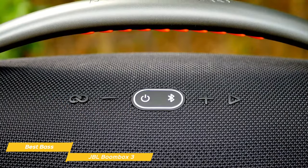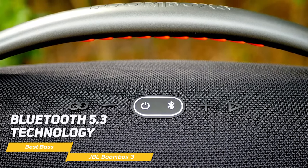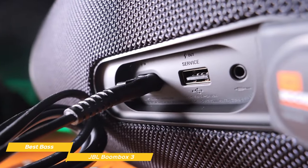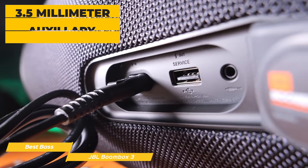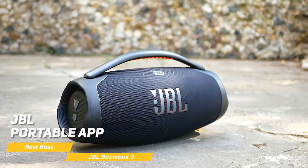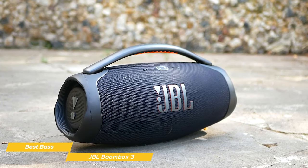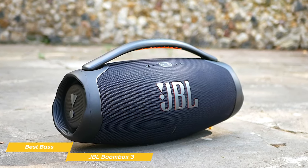As for connectivity, the Boombox 3 is equipped with Bluetooth 5.3 technology, offering a reliable connection with a wide range. You can connect two smartphones or tablets and take turns sharing your favorite tunes, or use the 3.5mm auxiliary input if you prefer a wired connection. The JBL portable app is user-friendly and helps you easily get the most out of your Boombox 3 — you can use it to customize settings, unlock features, and get real-time updates.